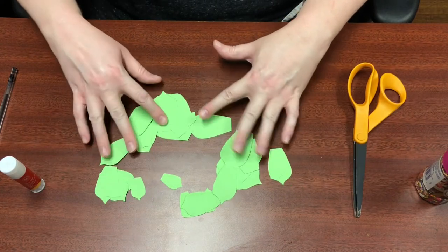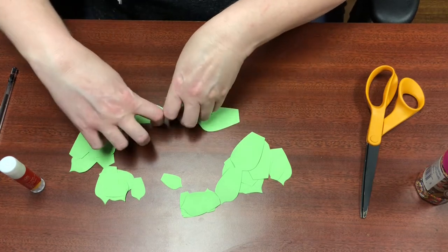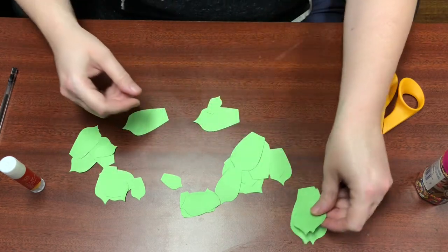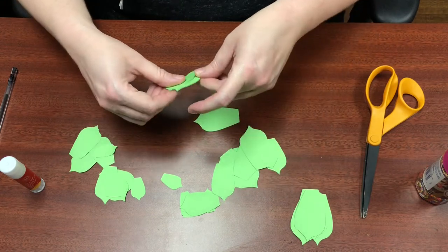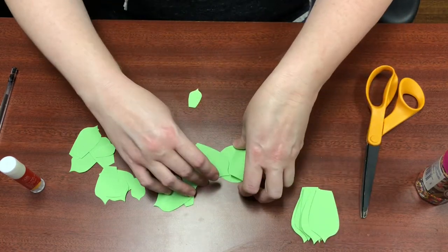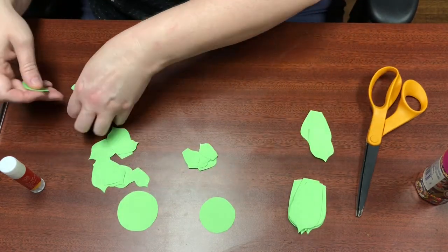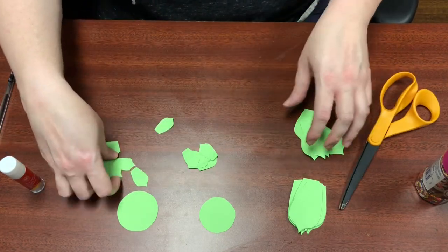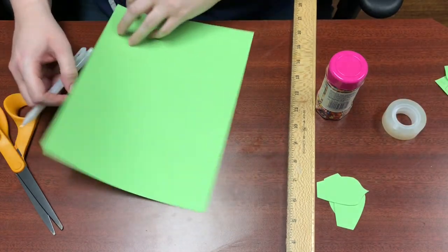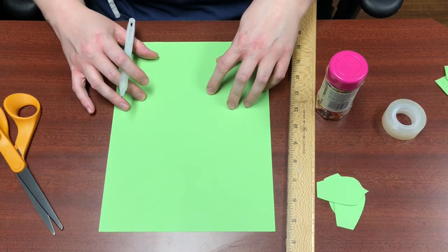Now that you have all your pieces cut up, go ahead and separate them by size. You should have ten of each size — ten large, ten medium, ten small. If there's some print on the edges of some of them, that's fine; just flip them over and use the side without print. The next thing you're going to want to do is cut out a one-and-a-half inch diameter circle for your base.